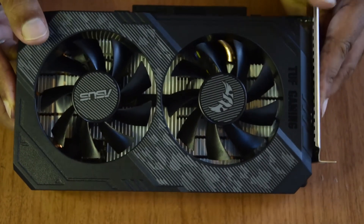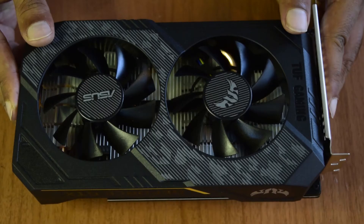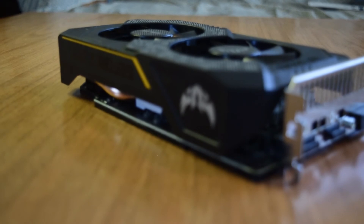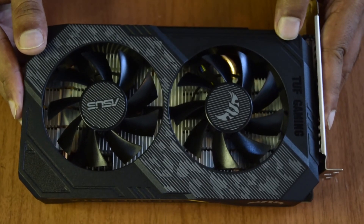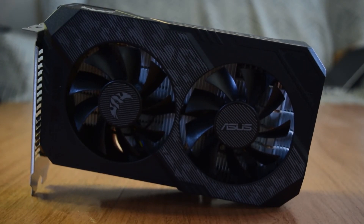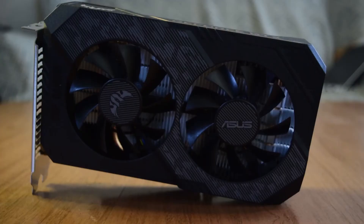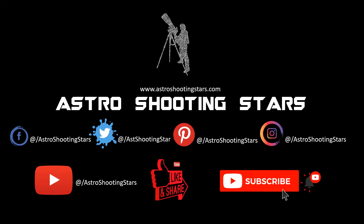This is a beast of a graphics card. It is now an older generation, so it is a bit cheaper on the market. I highly recommend it if you are doing astrophotography sessions and need to increase the processing power of your rig. This concludes the unboxing of the Nvidia GTX 1660 Super. I hope you guys liked this video - if so, please hit the like button. Leave any questions in the comments below and I will answer as soon as possible. If you are new, please subscribe and click the bell notification icon. Thank you for watching, and clear skies!